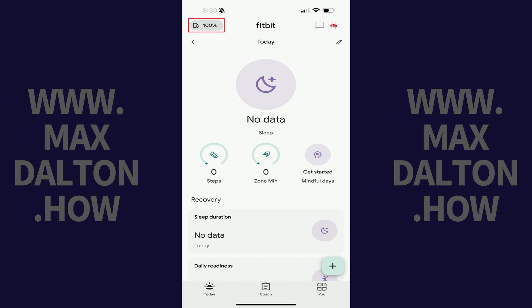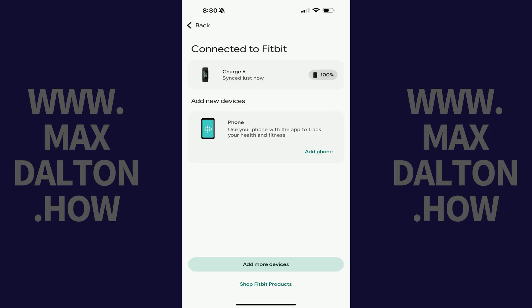Step 2: Tap the Connected to Fitbit icon on this screen. The Connected to Fitbit screen opens, showing you which devices are connected to your Fitbit account.